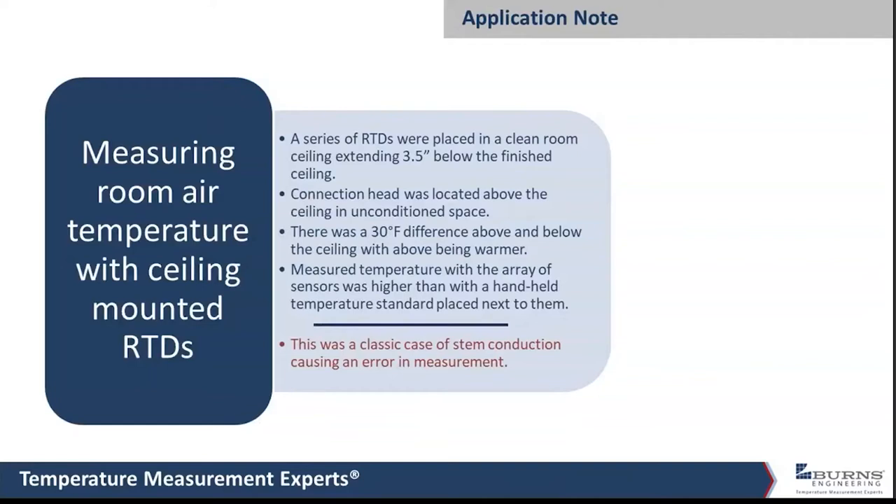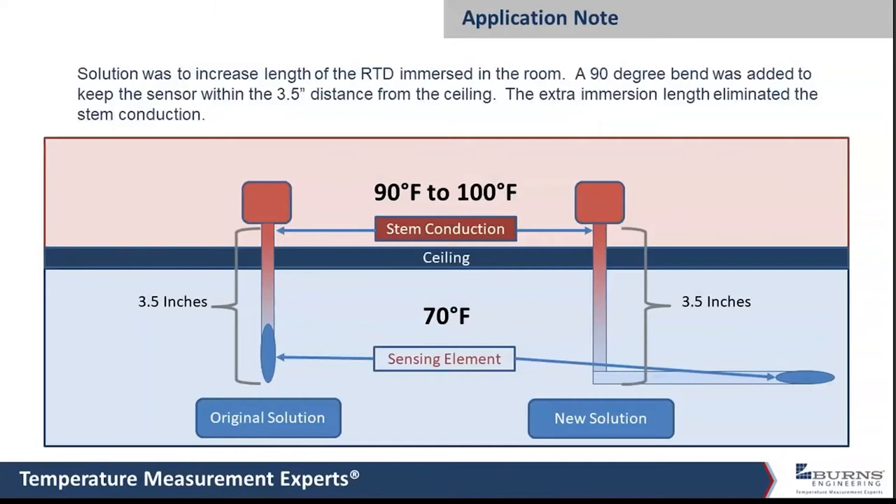The customer wanted to put some probes up in the ceiling, sticking down about three and a half inches into the room — a grid of about half a dozen. Above the ceiling there was unconditioned space at about 90 to 100 degrees Fahrenheit, while the room temp was down around 70. This was a case where there was a lot of stem conduction happening. Looking at the diagram, a three and a half inch probe is typically enough immersion for an accurate liquid temperature measurement, but in air temperature it is not. A lot of heat conducts down along the sensor and affects the measurement at the sensing element.